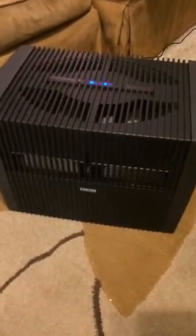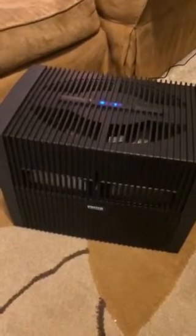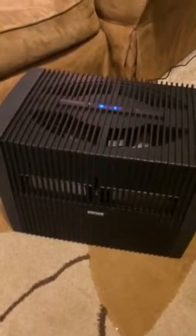Here is my new Venta air washer. I got the LW-45. It was very easy to set up — just fill it with water and add the water treatment additive. For the LW-45 I had to do two bottles of the water treatment. Then you just put the lid on and plug it in.